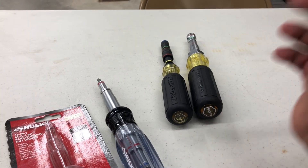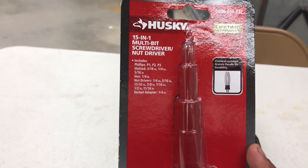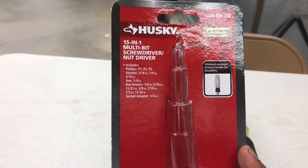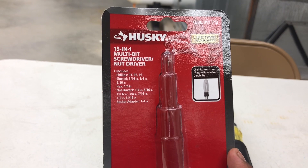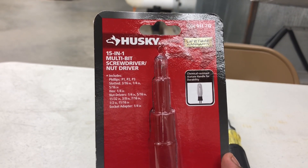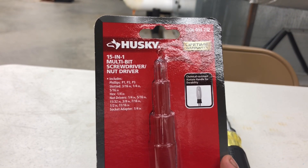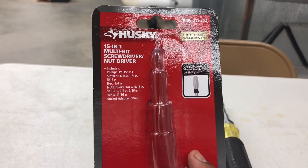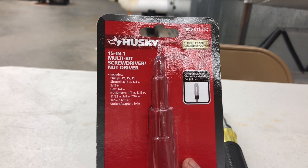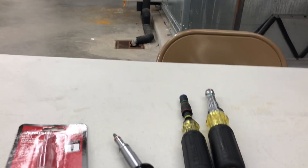This is the Husky 15-in-1. There's an 11-in-1 version but it doesn't include all the nut drivers. On this one, look at everything you get: Phillips P1, P2, P3; slotted 3/16 inch, 1/4, and 5/16; hex 1/4 inch. For nut drivers you get 1/4, 5/16, 11/32, 3/8, 7/16, 1/2 inch, and 11/16. I don't care for the 11/16. Plus a socket adapter of 1/4 inch — that's pretty cool too.